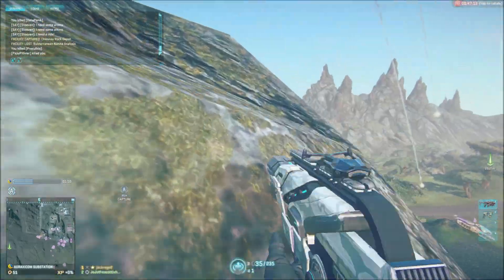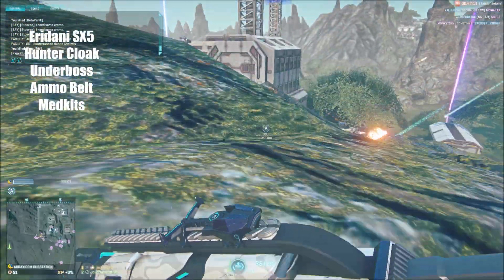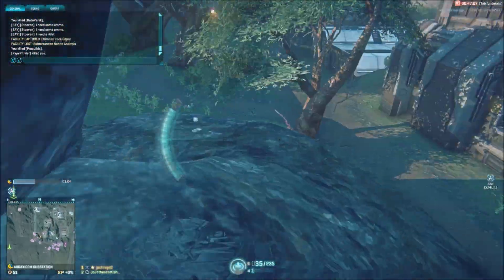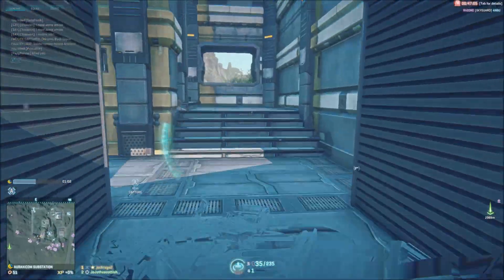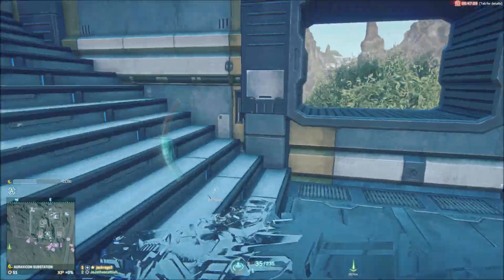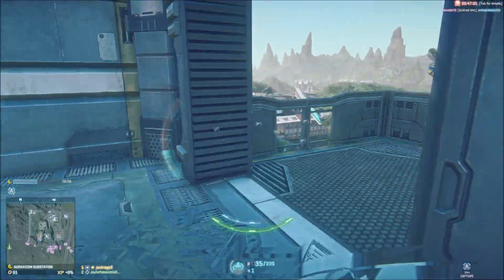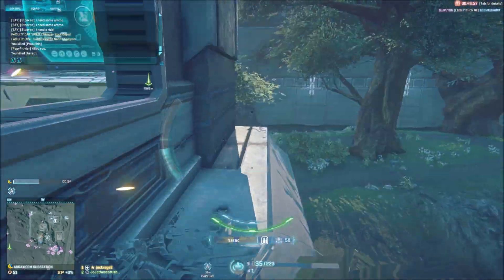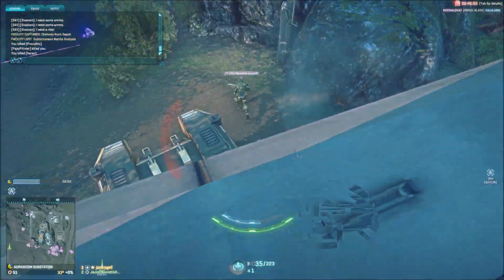Hello YouTube and welcome to my review on the Iridani SMG for the Vanu Sovereignty. What I'm going to be doing is going over the stats of the gun, seeing how they build up the gun as a weapon. Then I'll be going over the aesthetics of the gun. After that it will be the attachment set that's available and finally tactics and whether you should truly buy this gun.